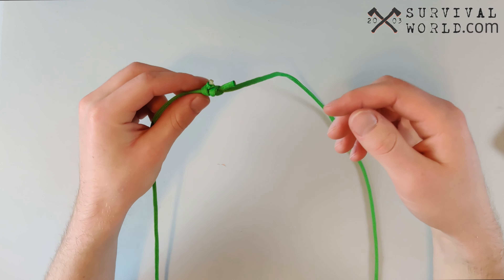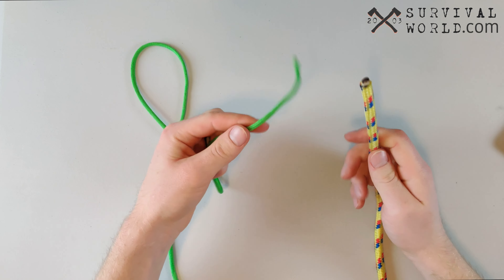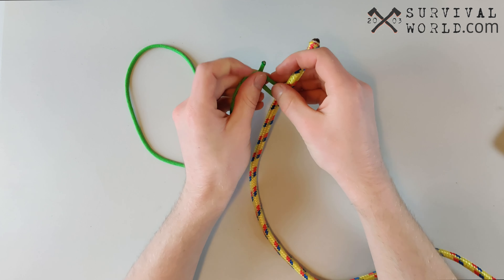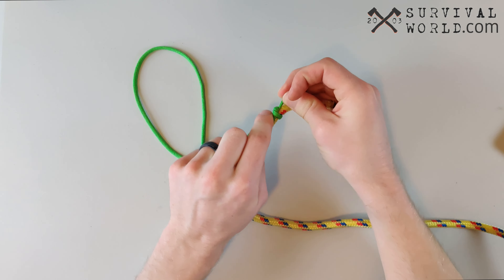Once you've tied that overhand knot, you're going to take the rope that you just tied it to and do the same thing — just tie a really simple overhand knot on the length of the other rope, really close to the end. So if you look here, we've attached both of these ropes to each other with overhand knots.